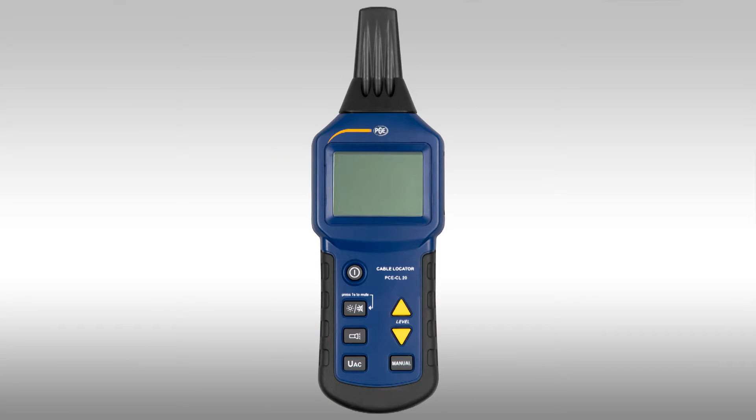I will now go to the operation of the cable searcher receiver. It is turned on using the power button at the top left. After turning on, a short confirmation tone is heard. We are now in automatic mode, shown on the left in the display with the symbol 'Auto'. This is switchable by using the menu button to change into manual mode, which is also shown in the display left middle.